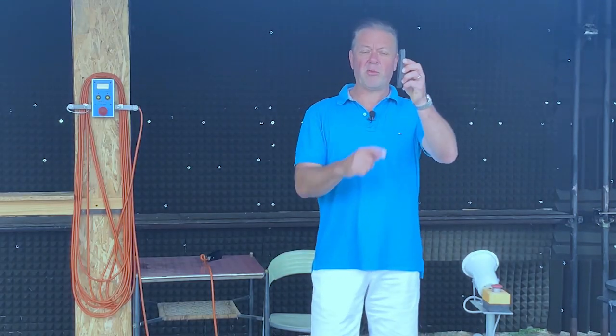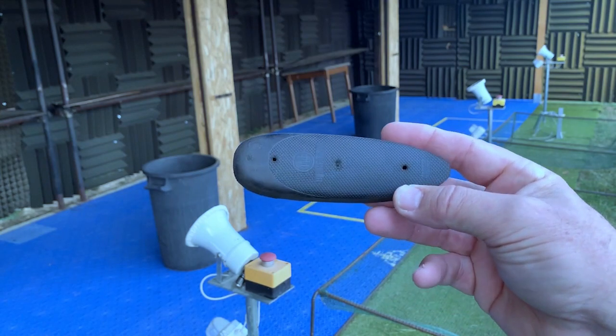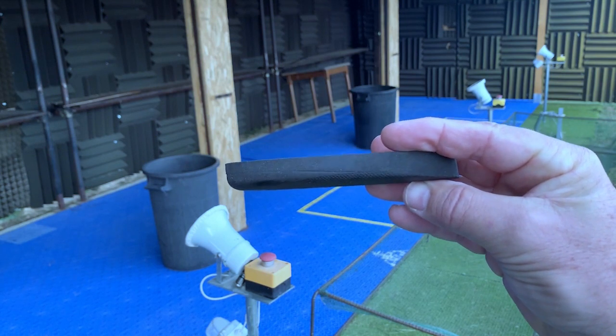By far the most popular recoil pad is the straight pad, very common on European guns like Berettas or Parazis. These generally fit most body shapes and are certainly the most forgiving if you happen to mismount your gun just a little bit on your shoulder.